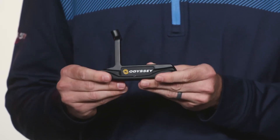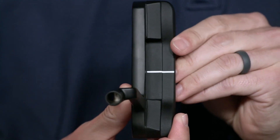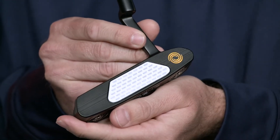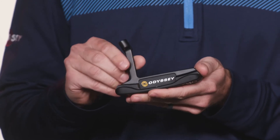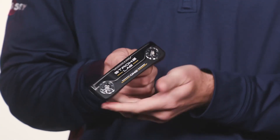The StrokeLab Black One is our take on this classic blade shape that golfers love. If you're a traditionalist and are looking for a clean, simple look, you need to give the StrokeLab Black One a hard look. When we began to put together the StrokeLab Black Collection, we knew our One had to be part of this clean, elegant lineup of high-performance putters.